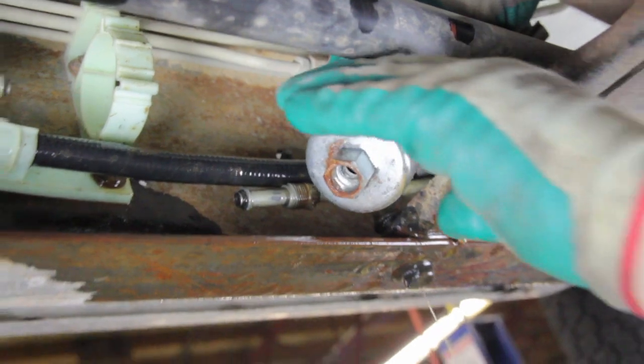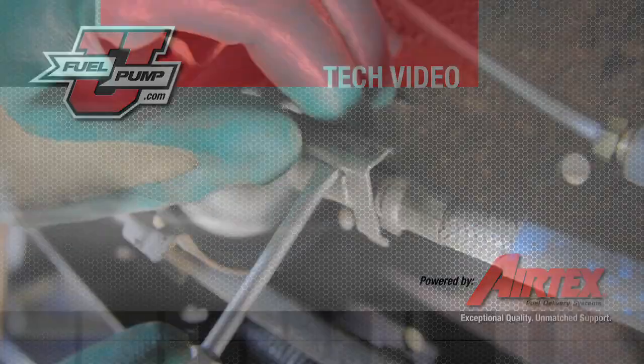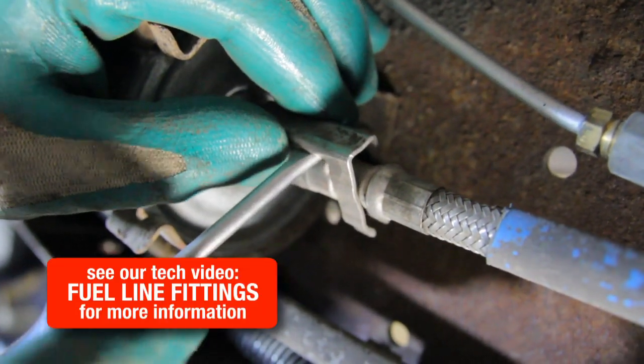Always be sure and try to capture this fuel in an approved container. First, you will note there are safety retainers on each line.